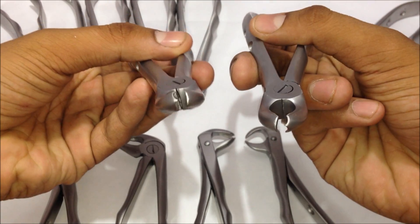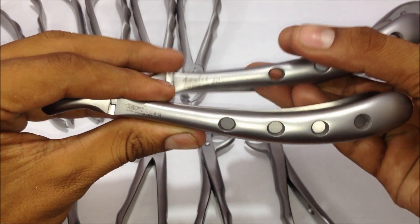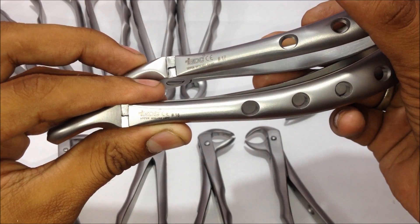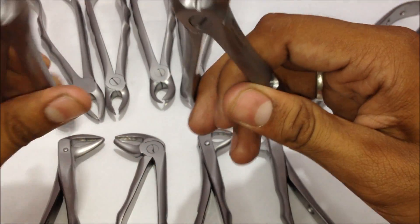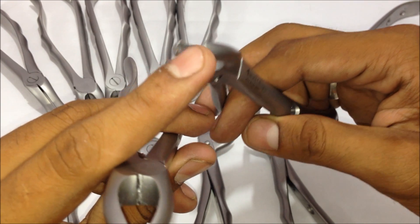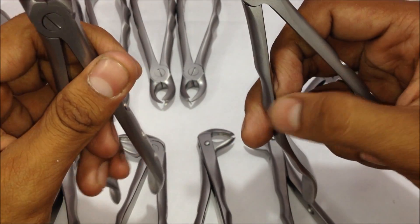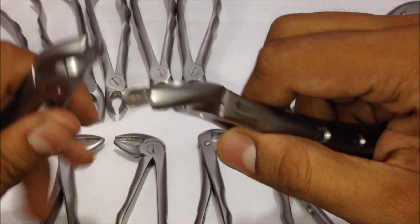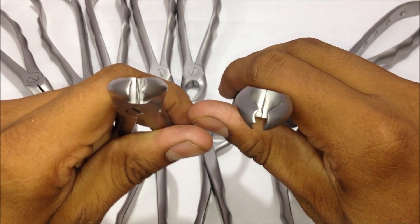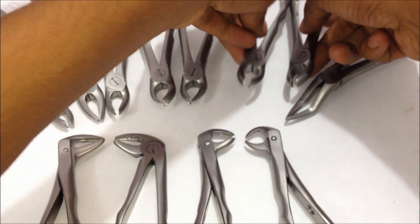Next are the number 17 and number 18 forceps, also for the upper molars — number 17 for the right molars and number 18 for the left molars. One side has a single sharp-edged beak and the other side is a curve that sits onto the curve of the tooth, near the cervical area, providing extra grip support for extraction. Both have almost the same function but are for opposite sides.